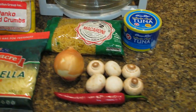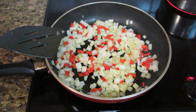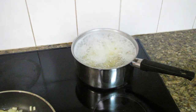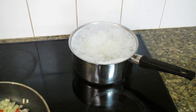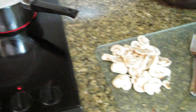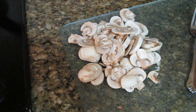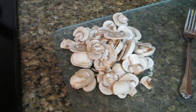Here's the onion and the red chilli sautéing in the pan while the macaroni is boiling in the background. I'm cooking the macaroni for eight minutes according to the directions on the pack, then I'll take it out and set it aside. I'm about to add the mushrooms to the onion and chilli as well — I won't cook the mushrooms for very long, just want to soften them slightly so they don't get too overcooked.